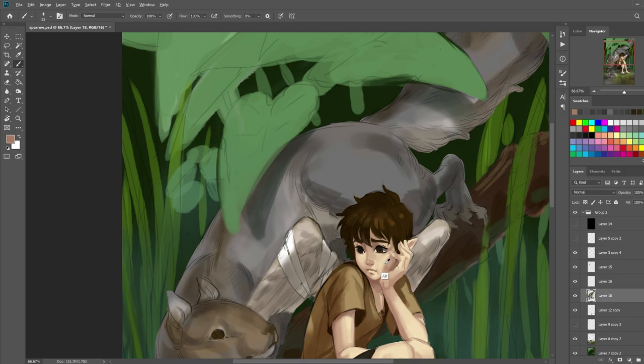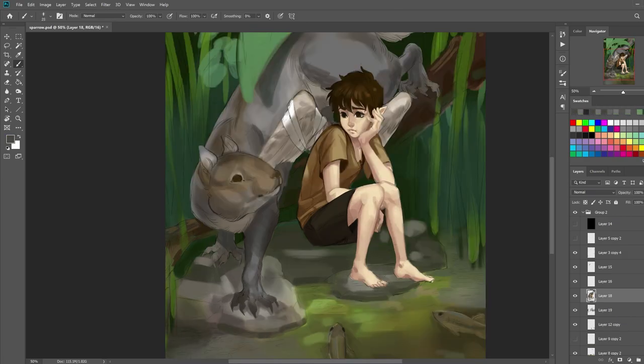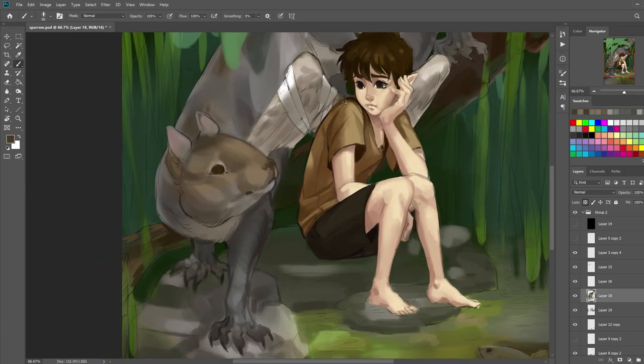I'll talk a little bit about the setting I had in mind for this. The character is based off mostly a tree sparrow, so I figured I might as well keep things in a North American setting. I used the gray squirrel because since the character is mostly brown in color, I figured if I made the squirrel brown it would more or less blend in too much with him. So I wanted to make the squirrel stand out more from the character.